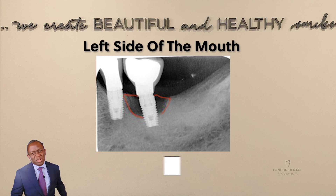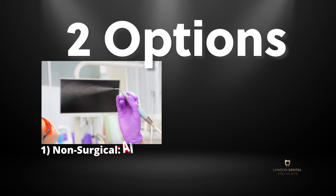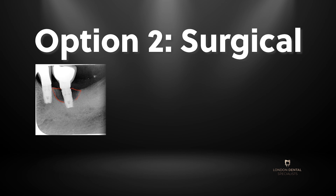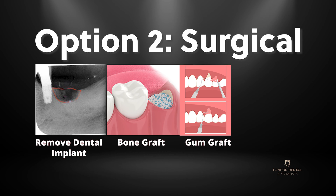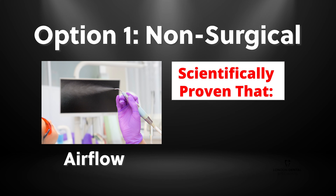At this stage, we usually have two options: either a non-surgical option using airflow — that you may or may not have heard of — or perhaps gum surgery to try and put some of this bone back, or a complete removal of the dental implant, bone graft, new gum, and new dental implant. The first option, non-surgical: scientific evidence is very clear that this option doesn't really work in general.